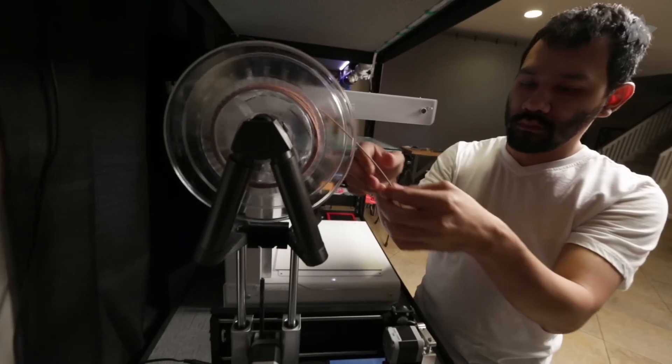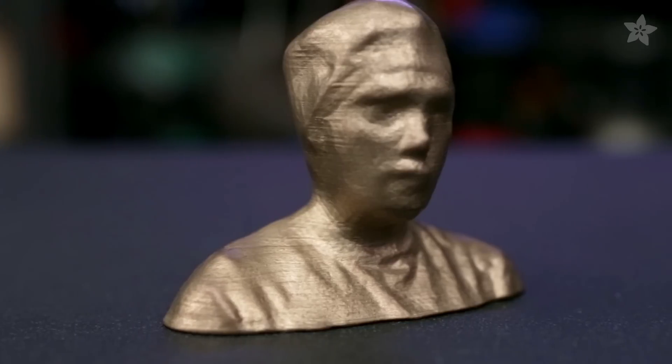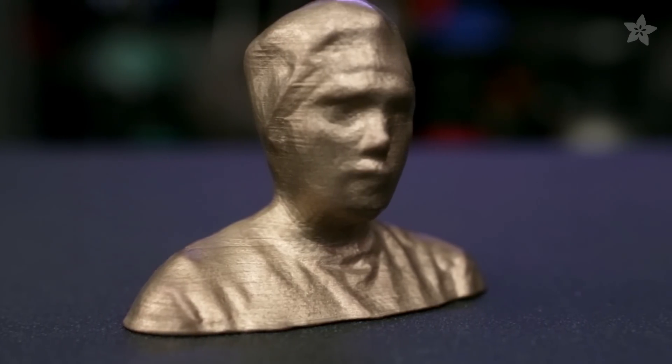Hey everybody, Pedro here for Adafruit. Today we're going to be checking out 3D printing in metal with ColorFab's new line of metal composite materials. We're going to be sharing how to print as well as some polishing techniques with a tumbler to get you some fantastic looking metal prints.